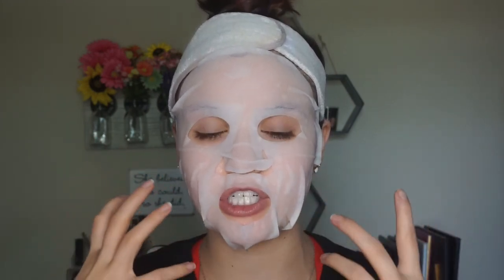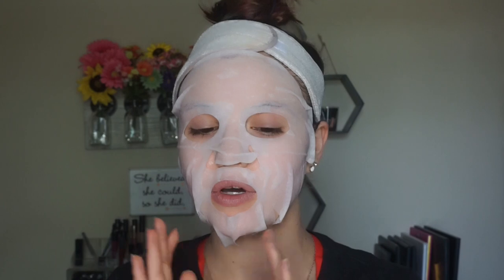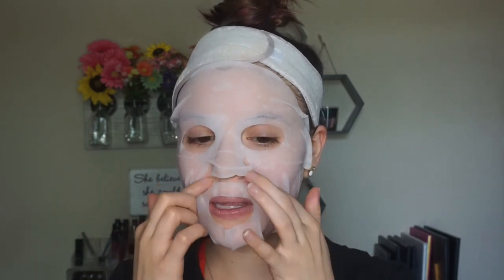So far so good. It's kind of hard to talk with this thing on, but the mask itself is super, super cooling, which I really like. It's not too cold by any means — it just feels really nice, refreshing, and cool. It does have a citrus, vitamin C smell to it, which I don't mind. I feel like there's still quite a bit of product left on. It says to leave it on for 10 minutes, so I might cheat and leave it on a little bit longer. I'll check back in with you guys in about 10 minutes when we remove the mask.